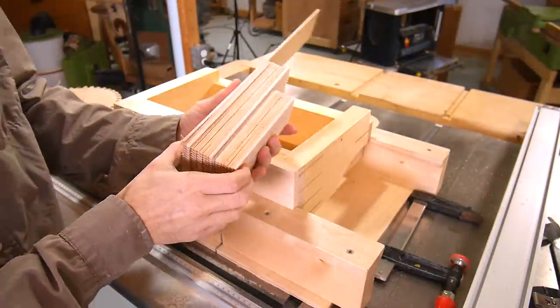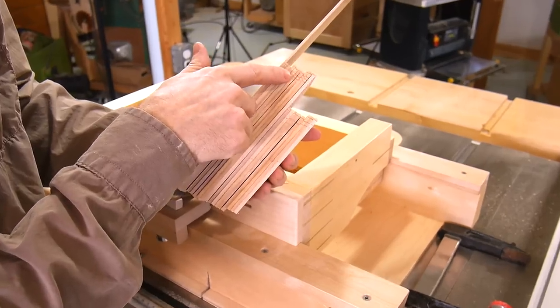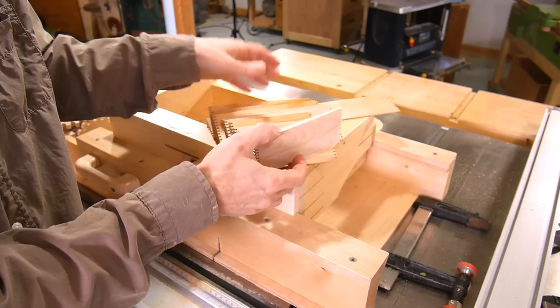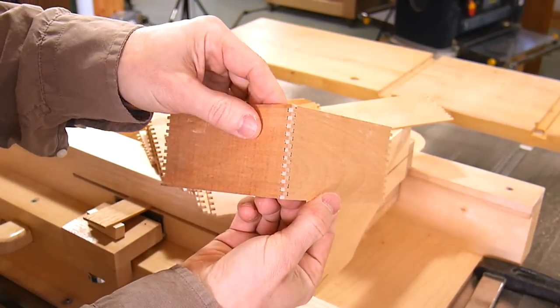One thing that's really important is to keep the orientations of these consistent so that the fingers line up. That's why I marked all of the ones that were against the fence on one end. With the way I've done the offset, I know that one end that's marked always has to meet up with another end that's not marked, and then they line up.